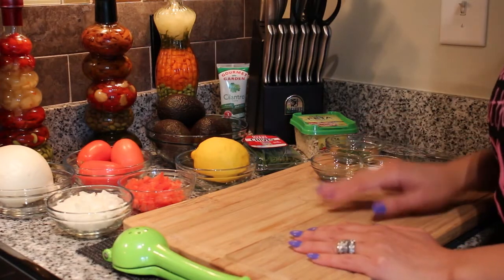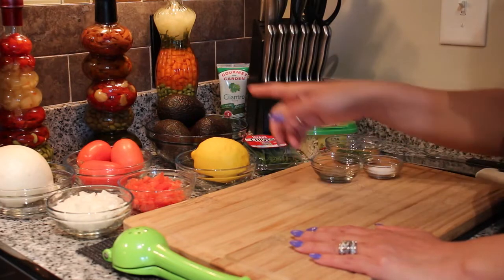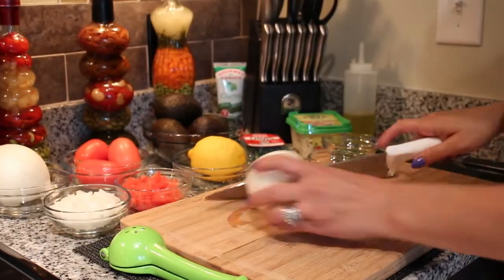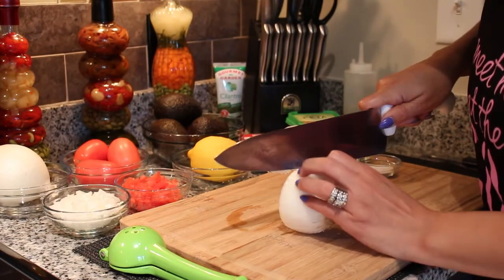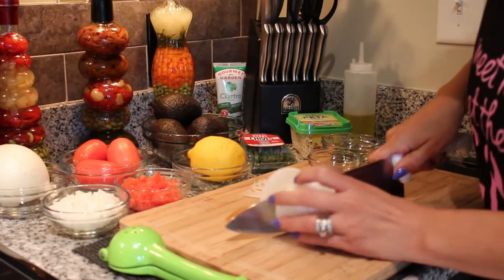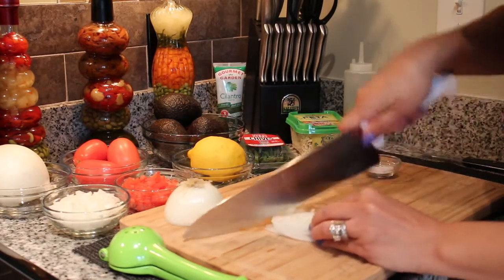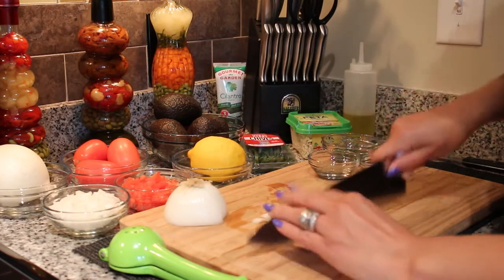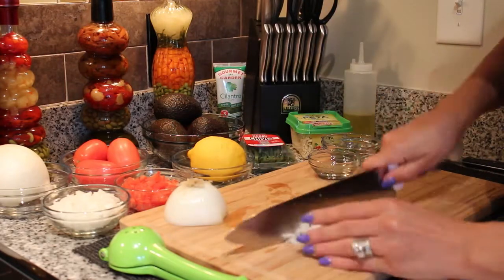So let's get started with the ingredients that we have here and with the avocados. We are going to incorporate this together. I have an onion here that I am going to cut. I like my onions to be cut into small cubes — I don't like them too chunky — so I am going to chop them real, real small.